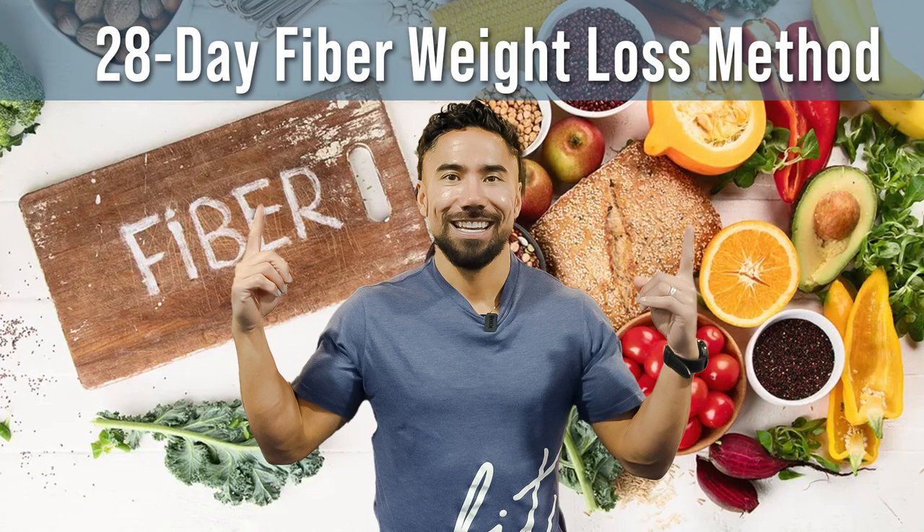The 28-Day Fiber Weight Loss Method. In this video, I'm going to give you a four-week breakdown of how you can include fiber into your daily diet so that you start to lose weight.